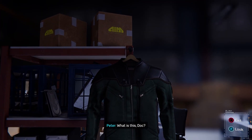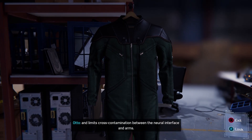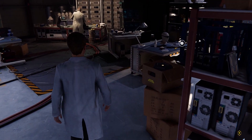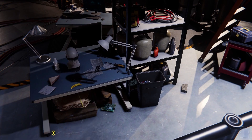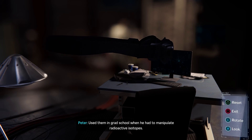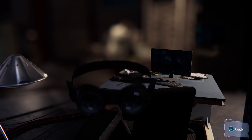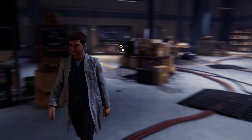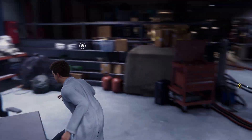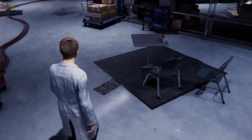What is this, doc? Never seen this type of material. Would you believe it's for welding? Provides remarkable magnetic insulation and limits cross-contamination between the neural interface and arms. This is worrying. Doc loves those goggles — used them in grad school when he had to manipulate radioactive isotopes. Says seeing them keeps him humble.